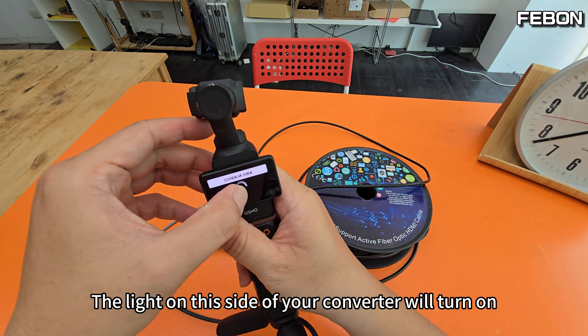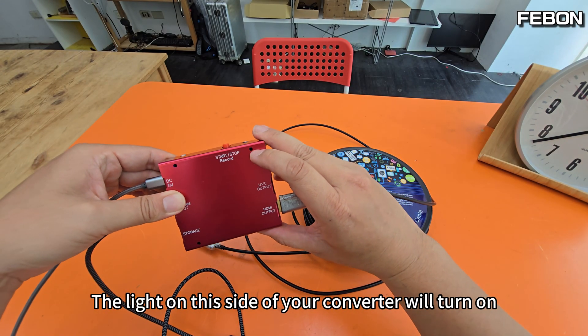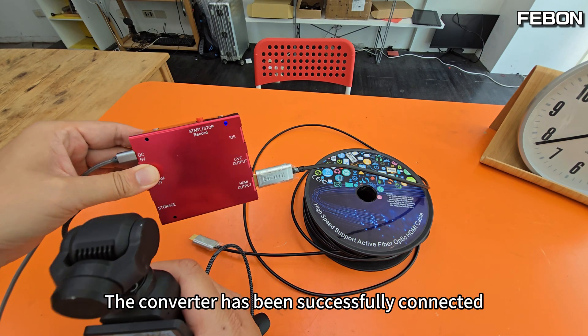Press the webcam symbol on the LCD. The light on this side of your converter will turn on — a blue light. Once the blue light is on, the DJI Pocket 3 and the converter have been successfully connected.